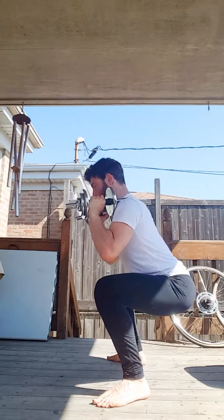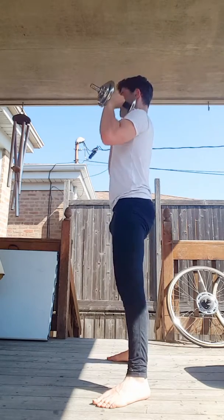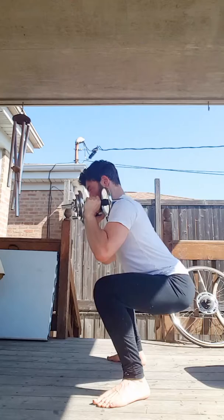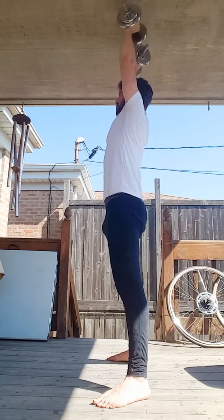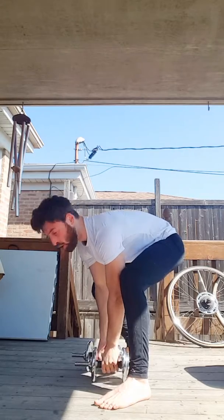It's important to squeeze your glutes to protect the lower back on the shoulder press movement. Repeat for the number of repetitions or time in your program. That's how to perform the Dumbbell Thruster.